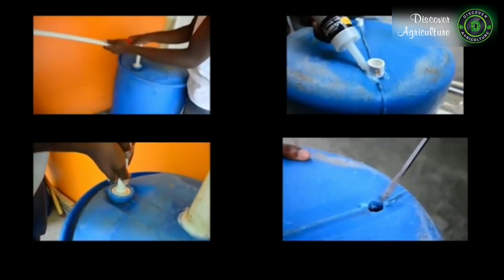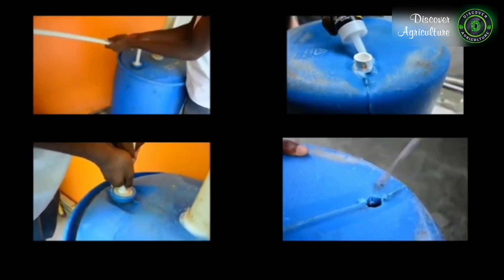This is a quick project demonstration on how to build a biogas digester. Here we go!